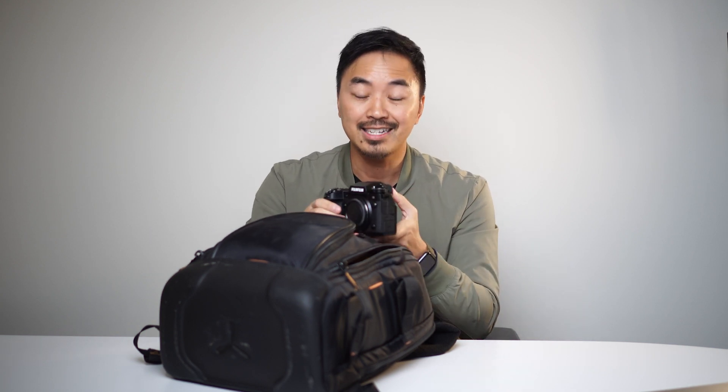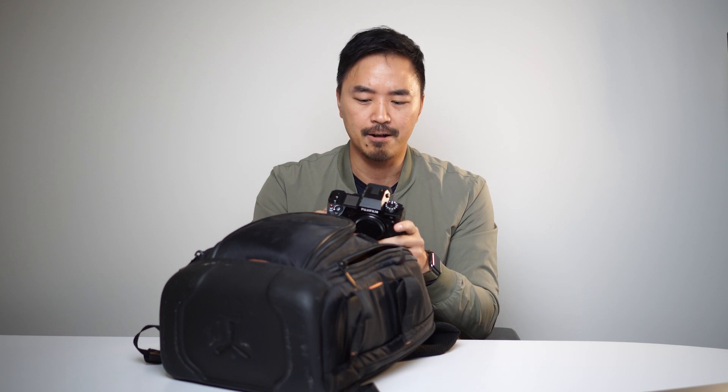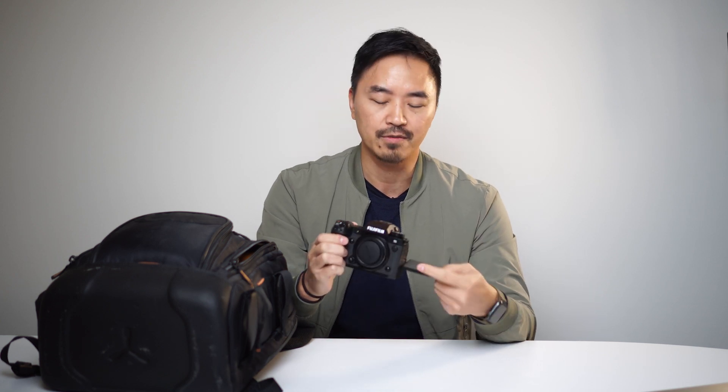So first, most importantly, the camera — the Fujifilm X-H2S. I love this camera. It has a screen that you can flip out so you can frame yourself, which I think is important when you're shooting, especially by yourself. What I love about this camera is that it shoots 4K up to 60 frames for slow-mo, and you can actually go up to 120 frames a second.